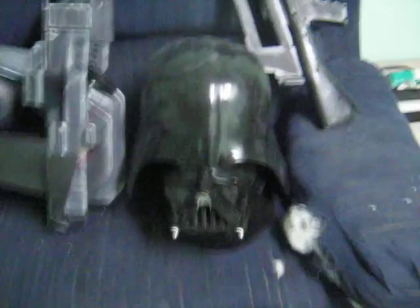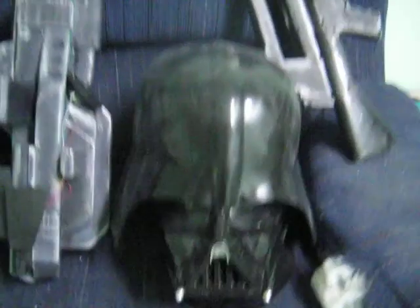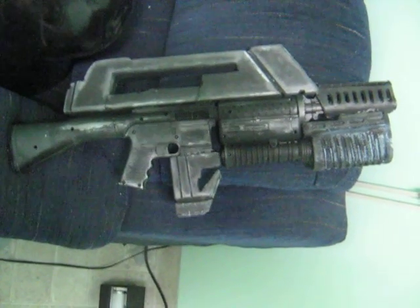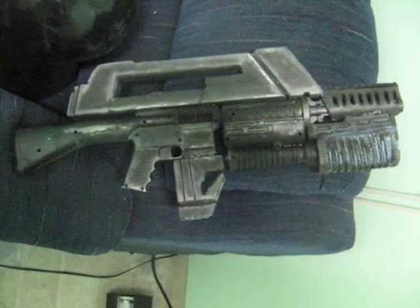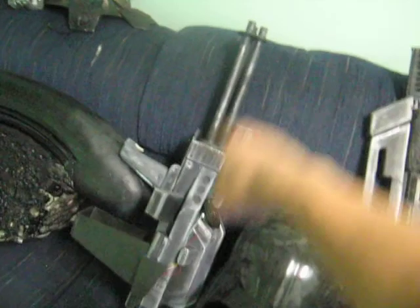Over here is a Darth Vader helmet. Here is some of our gun props — supposed to be a M41A 10mm pulse rifle from the Aliens movie. And this gun here is supposed to be all painted. Did a good job on this — well made of foam sticks, styrene foam, and painted.